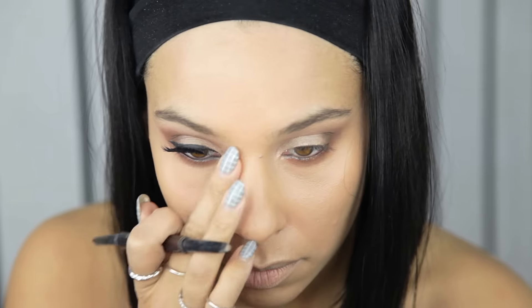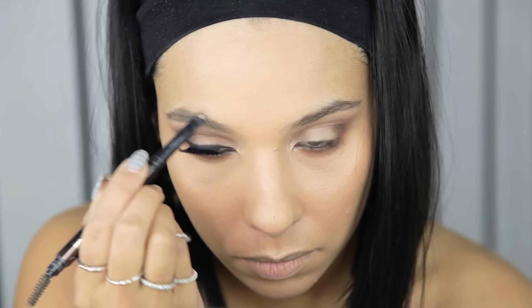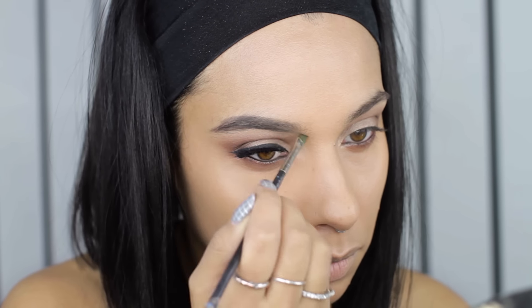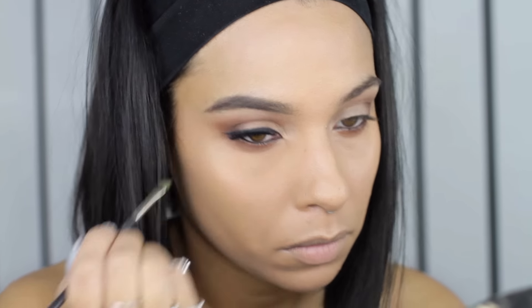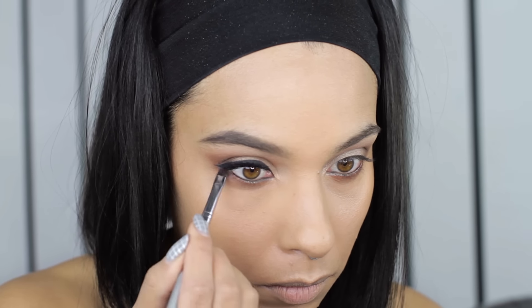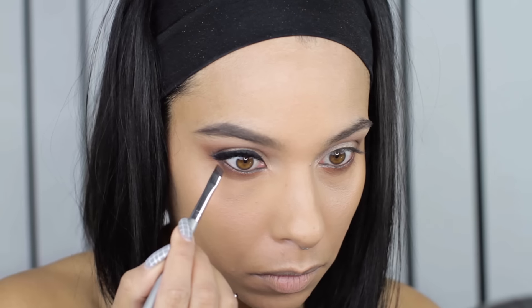Next, brows. I'm using a pencil to start and then I go in with a darker powder just to really get those eyebrows. This look has a strong brow, and if you go in with two products it'll give you a little bit more dimension. Then I just went underneath with a little bit of that darker shadow on the outer part of the lash line just to define a little bit more.